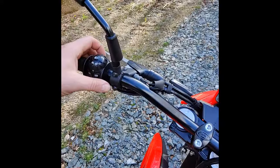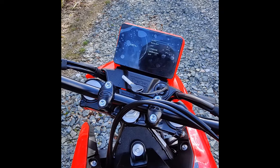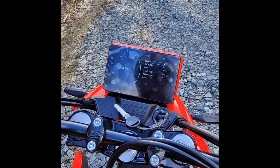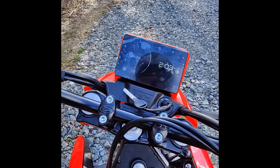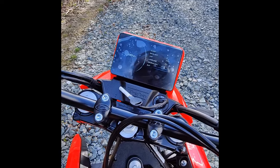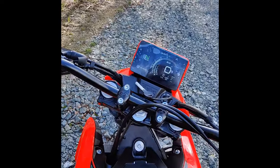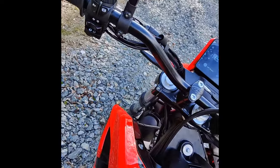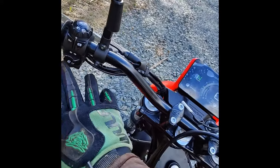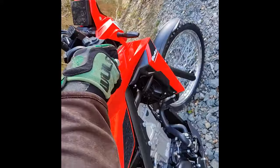You can adjust the dash by pressing buttons at the back of it here — if you press it here you can change various stuff and adjust the clock and whatnot. I haven't messed around with it. I haven't had it in neutral. They say traction control — I'm going to play around with this in the next while and see if I can get the actual ABS off as well.